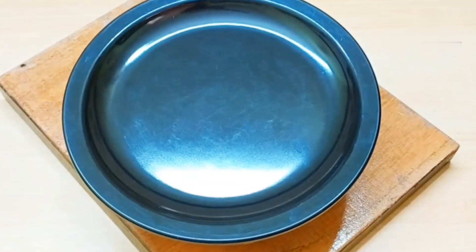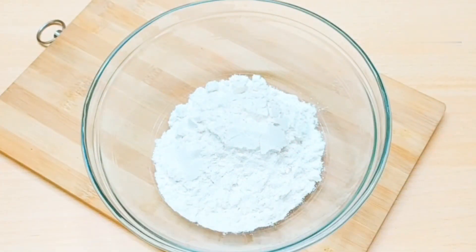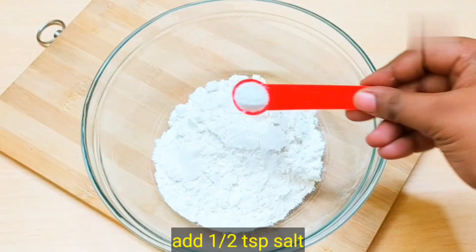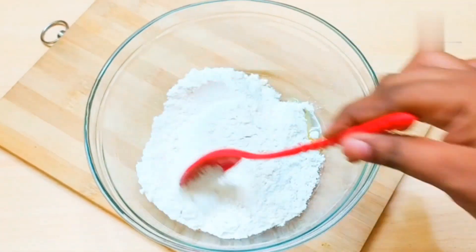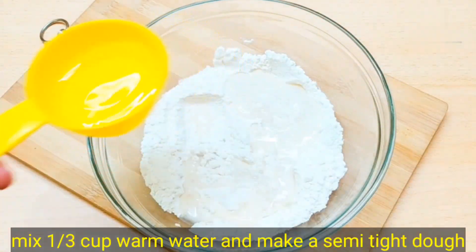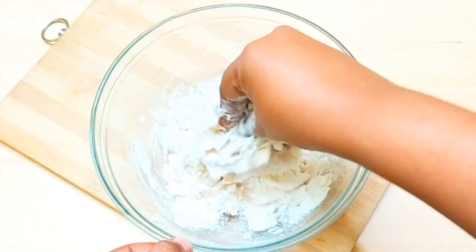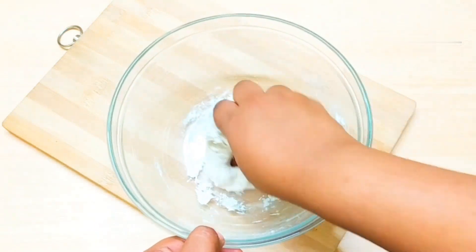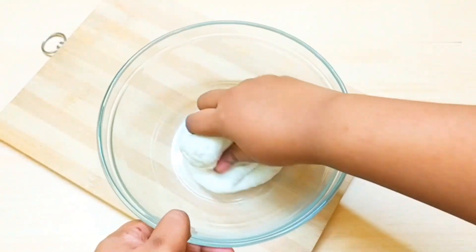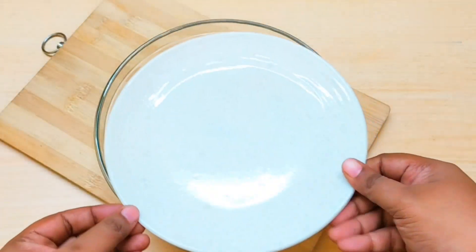If you don't want to use corn, then add 1/4 cup of carrot. We added 1 cup of dough in a bowl with 1/5 teaspoon of cornstarch and 1 teaspoon of oil. Then mix it well. Add a little warm water in batches. We need it semi-tight — it should not be too soft. Now rest the dough for 15 minutes.